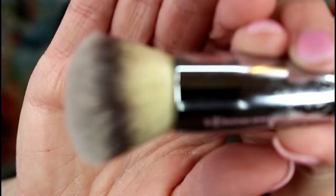For bronzer I'm going to use my Too Faced Milk Chocolate bronzer, applied with an It Cosmetics brush — I see a number on it, it's C5087. It's a really nice dense brush, more for bronzing.